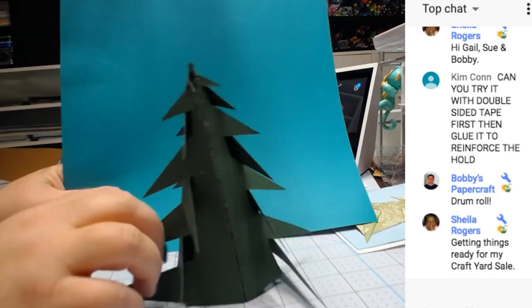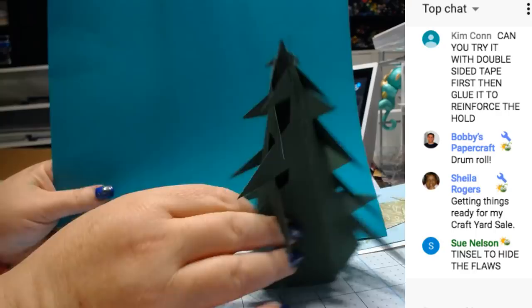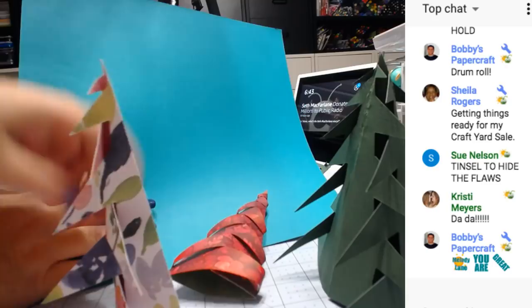It's much harder than just making these single trees. These are so easy. I think I like these the best — just like that.